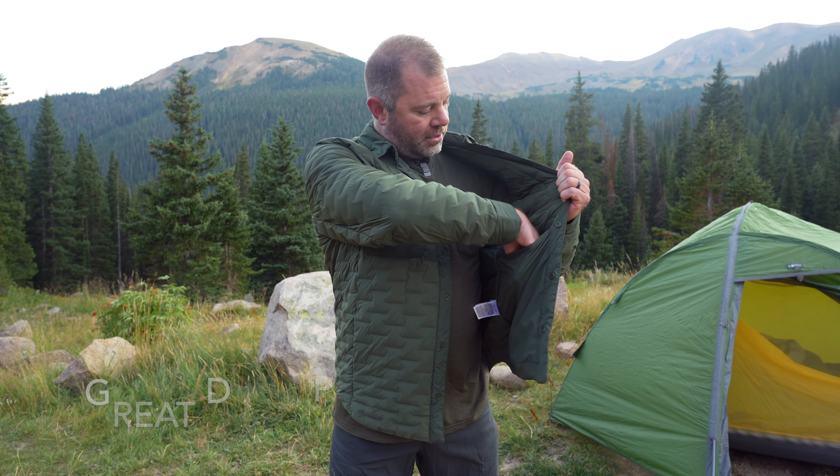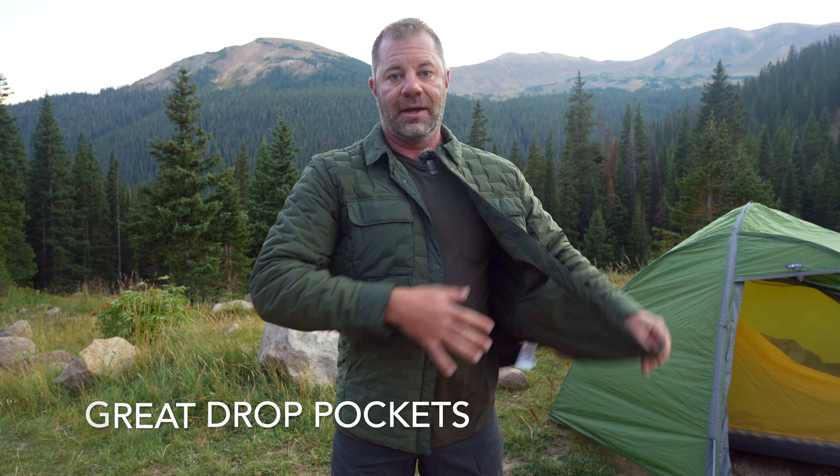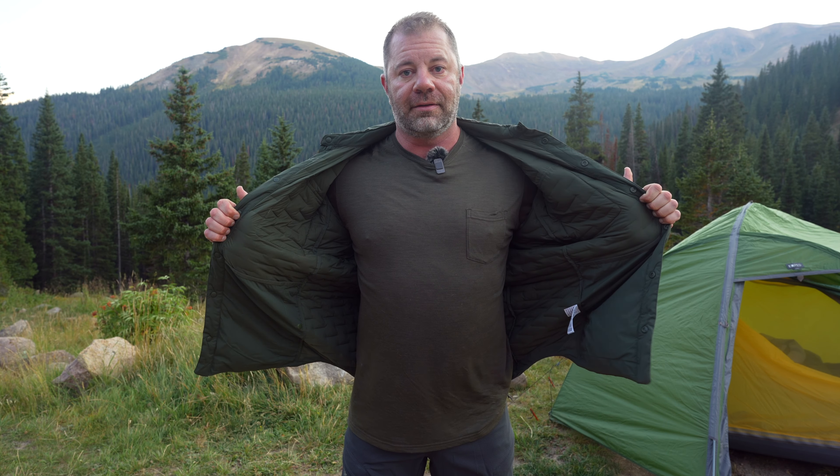Snap closure throughout. And then they nailed it on the inside — drop pockets, sizable ones too. Look at these guys — huge drop pockets on both sides. Good job Mountain Hardwear. If you know this channel, you know I love drop pockets. Useful for storing things and also for drying things out.